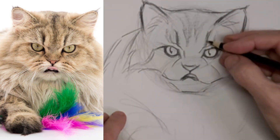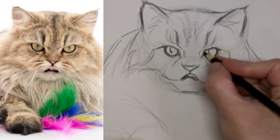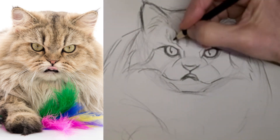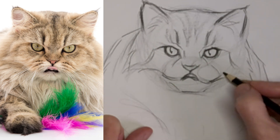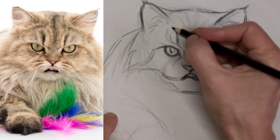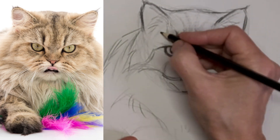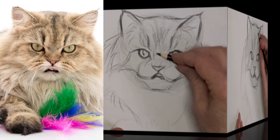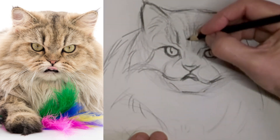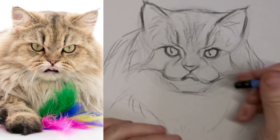Kind of wondering if I should have just put some whiskers on and left it at this stage. But I kept going. Some suggestions of hair. Now we're really going to speed up here — we're going ten times the speed. Finish up the drawing.